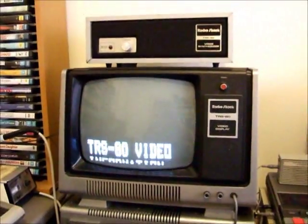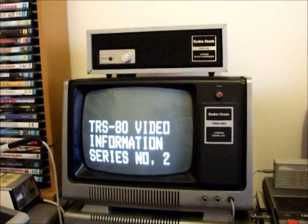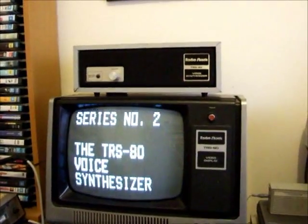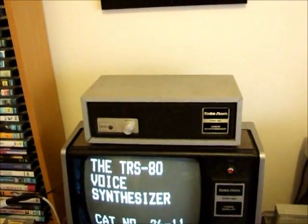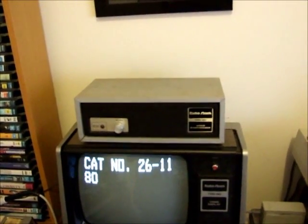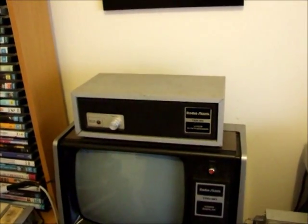Yes, it's the TRS-80 video series, second episode. This one is a response to someone who emailed me wondering what is that thing you've got on top of your monitor. Well, I'll tell you what it is — it's a device sold by Tandy.